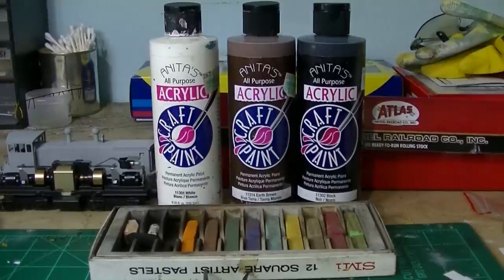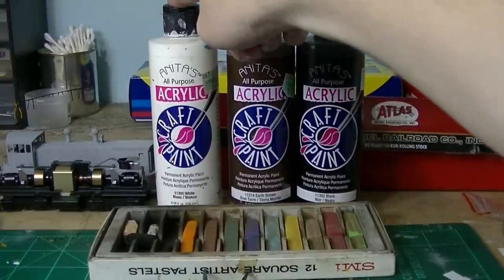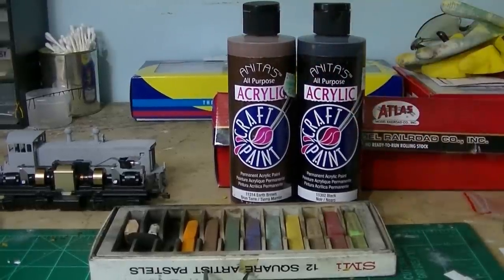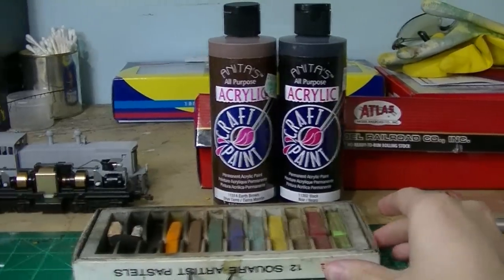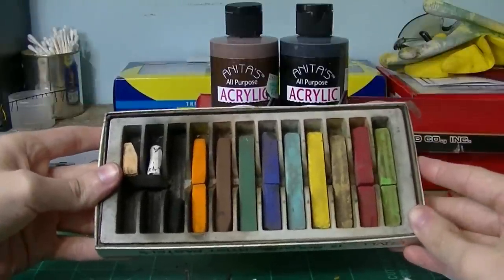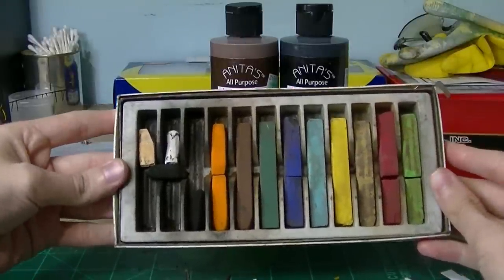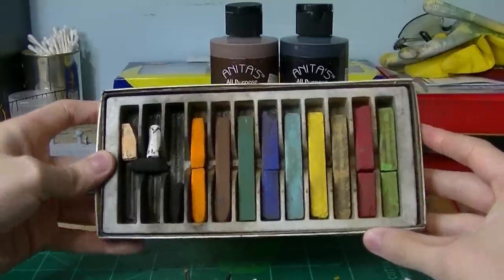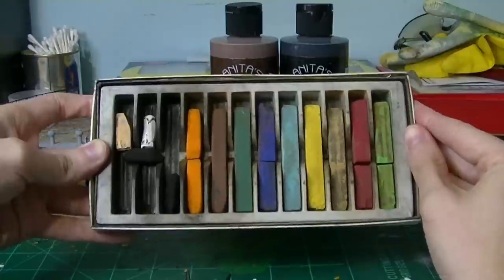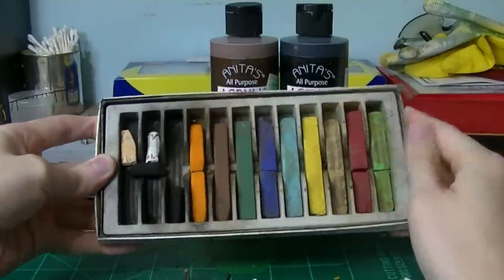For this locomotive I'm going to use my classic blend of Anita's Acrylics — black, earth brown, and white for highlights later on — as my base coat of weathering. To finish off the unit in the final stages, I'll use chalk pastels or artist earth tones. This is a really old pack from around 1980-something. I like to use chalk pastels because they help add an extra realm of detail, realism, and depth to the model, especially mixing blacks with earth browns and rust shades.